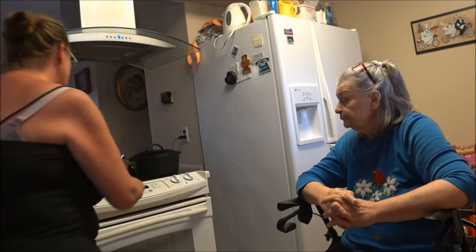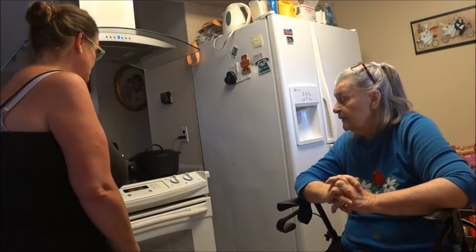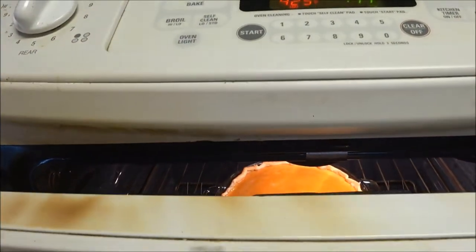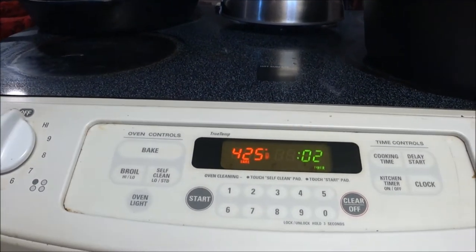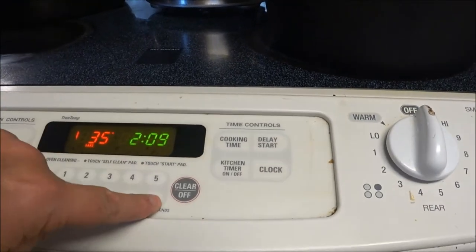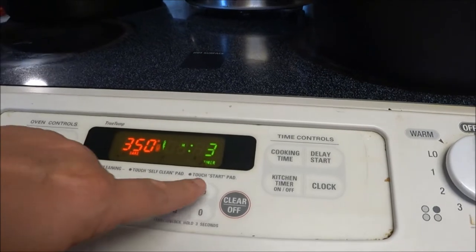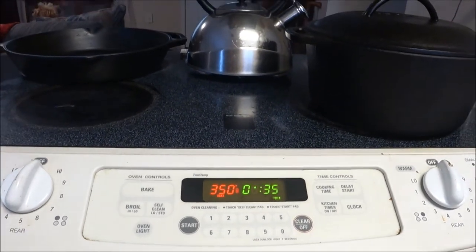Okay guys, now we've got to turn it down to 350. I'm going to open it up and take a peek - see what it looks like right now. Looks pretty good, I'm hungry! We've got to close it. After this it's going to go down to 350 for 35 minutes. So we turned it to 350 - just leave it in there for 35 minutes. This is a strange stove. Now we're going to wait and we'll be back after 35 minutes.